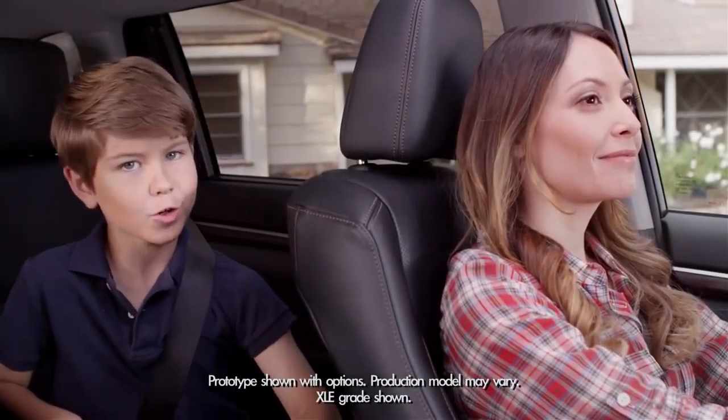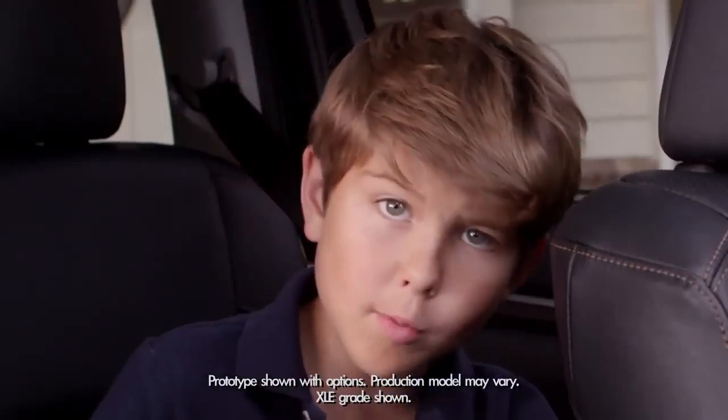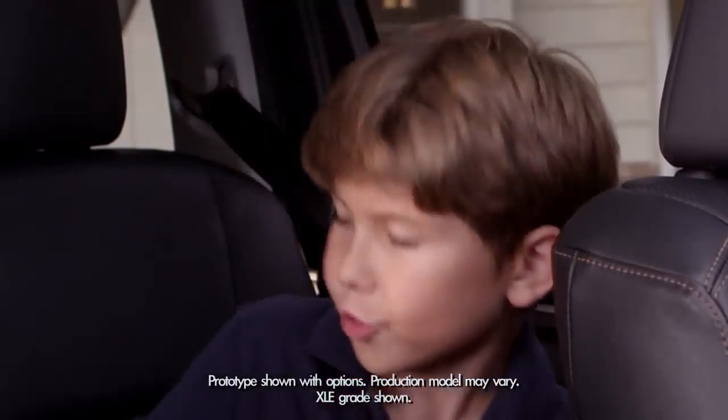When it comes to seating, the 2014 Highlander is thinking big — adding four more inches to the newly designed third row seats.